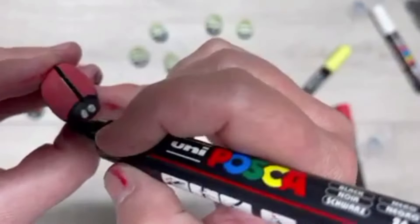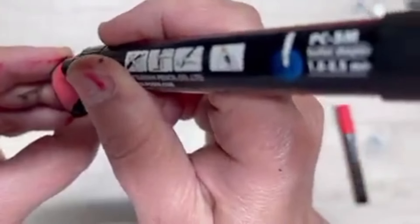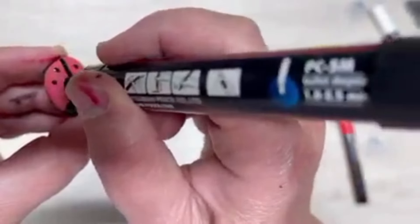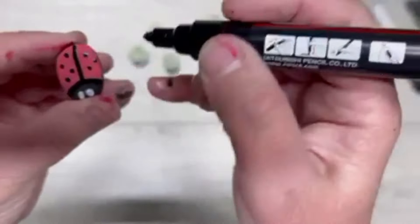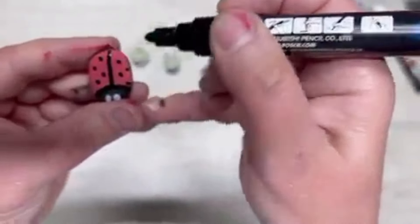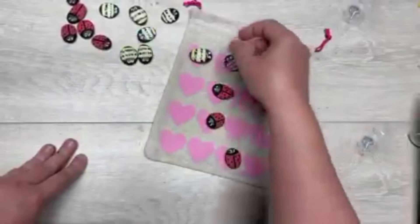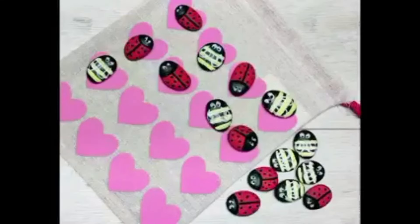I'm going to go back and put a line down the middle and clean up the line around the face if needed. Then I put five little dots on each side of the wings — five on each — and I do this for all of them as well. Look at how much fun! And there it is — look! I had these little bags from Valentine's Day — isn't that fun?